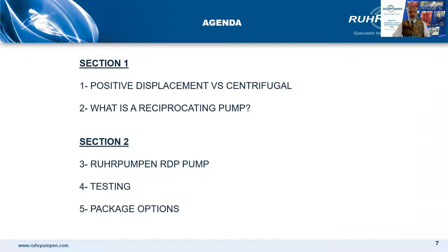Here's a summary of what we will cover in today's session: a comparison of Positive Displacement versus Centrifugal Pumps, what is a reciprocating pump, a look at the Raw Pump and RDP pump, as well as testing and finally package options.